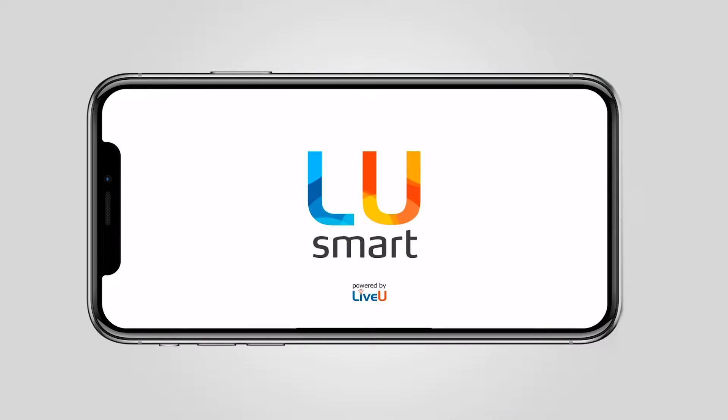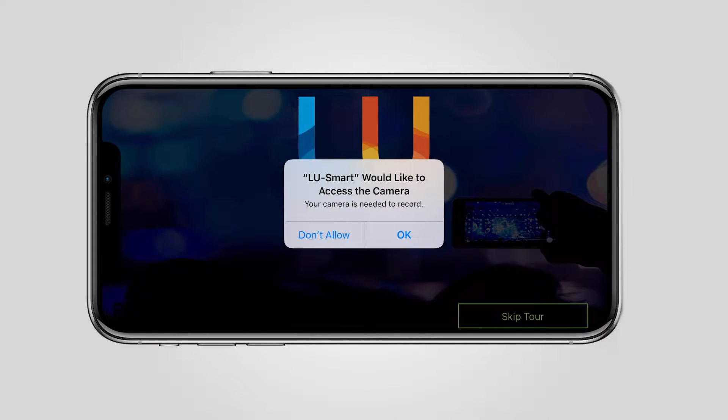You'll need a license key from either the network that you're feeding to, or a temporary key from a third party who sent it to you. Once downloaded, it will ask certain permissions — the obvious being video, microphone, and sometimes location services depending on what the use case is.